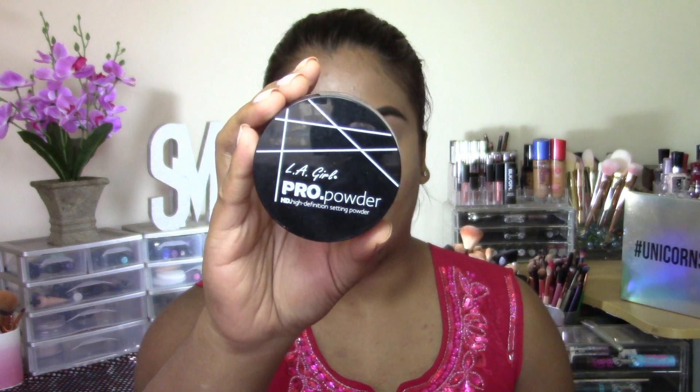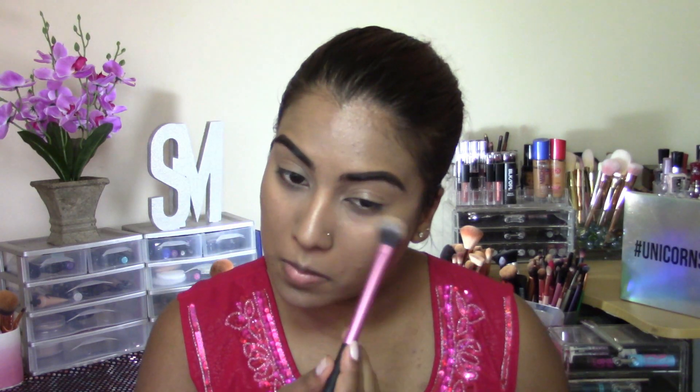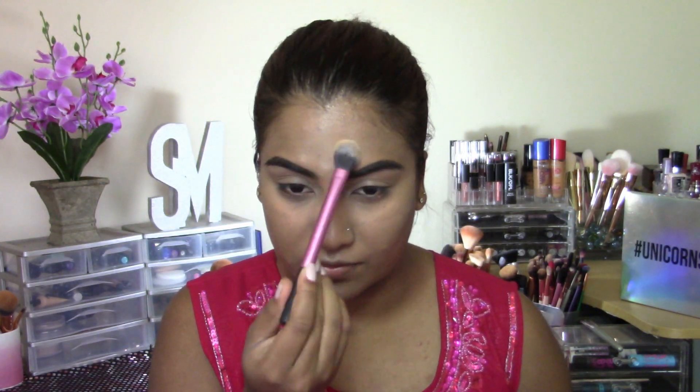Next, going in with my LA Girl Pearl Powder. This is in the shade Banana Yellow. And I'm just going to be using this to set all the areas that I usually crease, which is under my eyes, center on my forehead, my nose, my chin, and my cupid's bow.